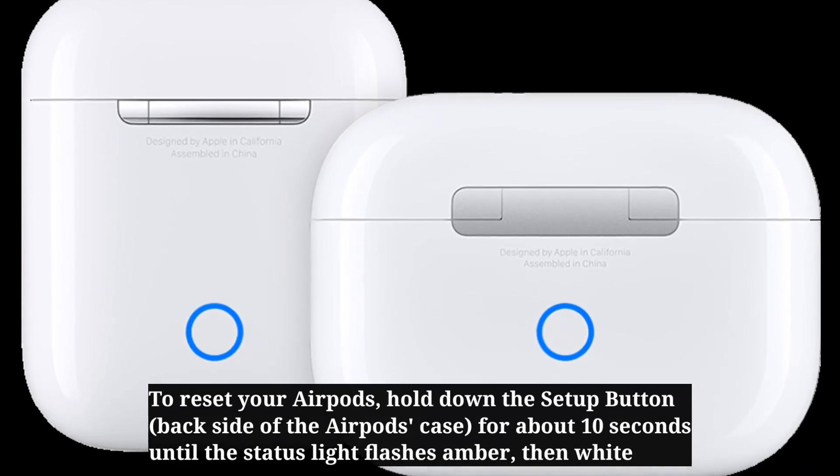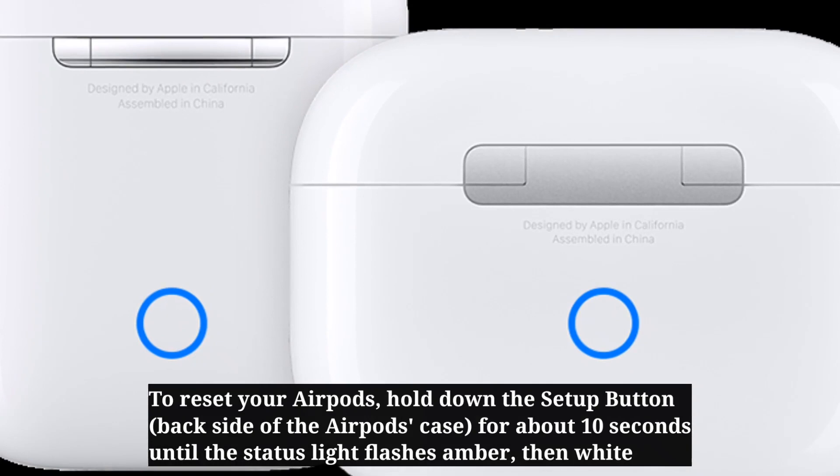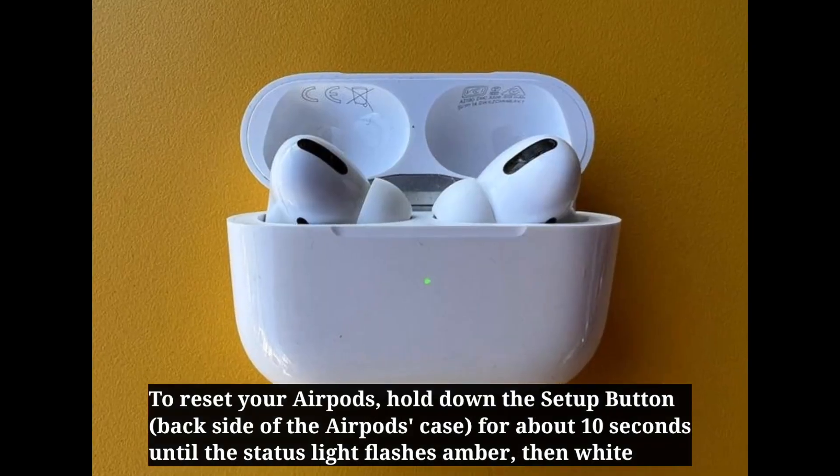To reset your AirPods, hold down the setup button for about 10 seconds until the status light flashes amber, then white.